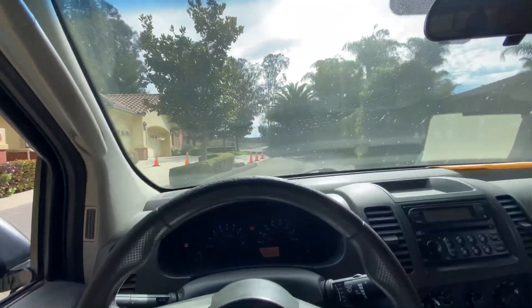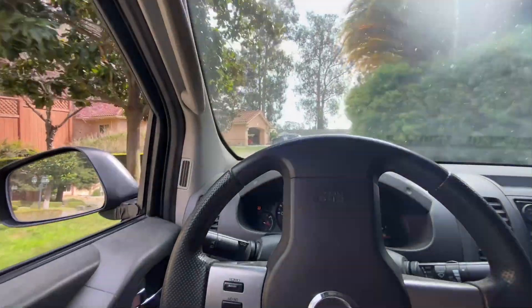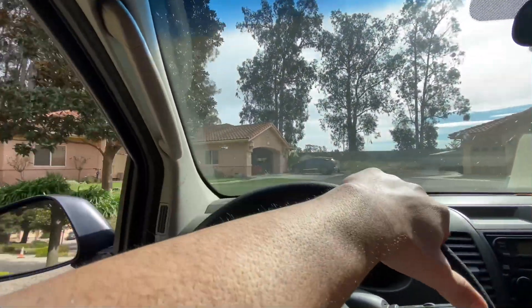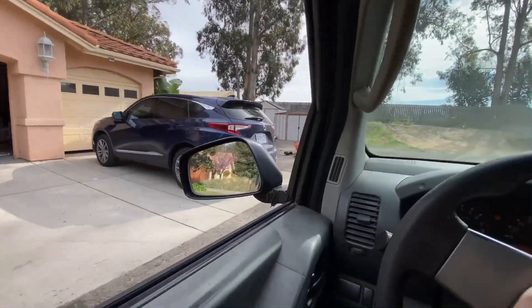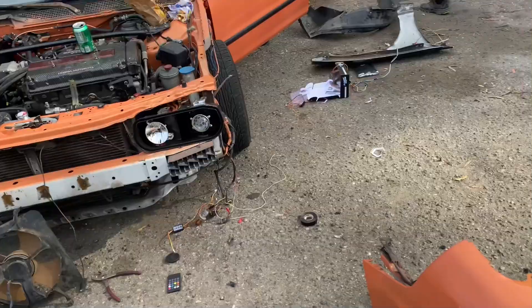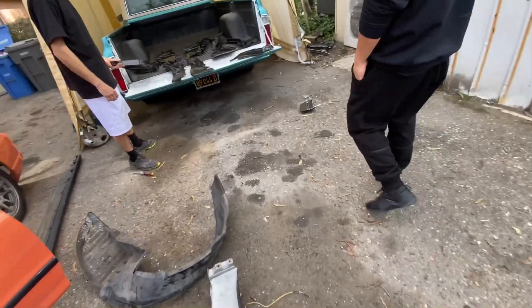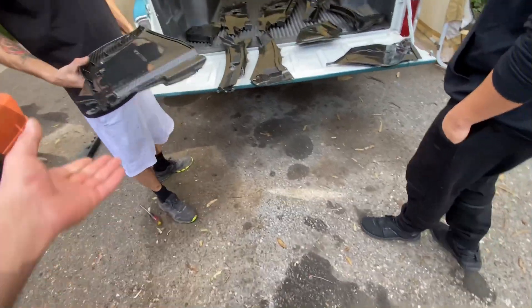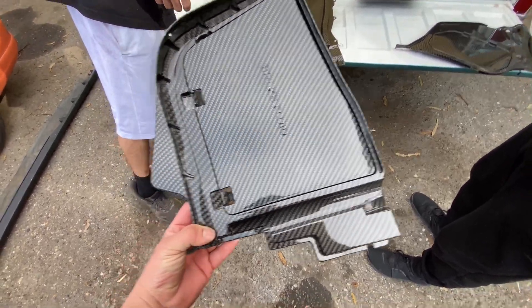Alright, so it's been about a week now, almost a week, and we are arriving — parts are ready for pickup. Let's check them out! What's up? Working on this Teggy. Oh for sure, this one's yours.